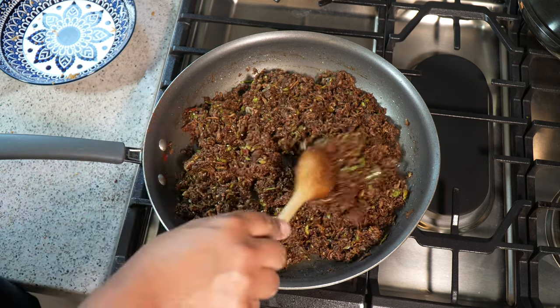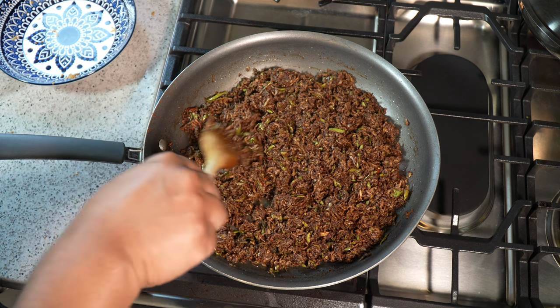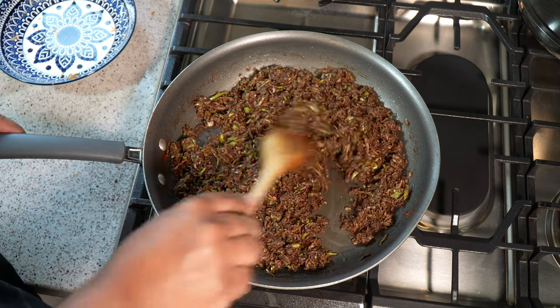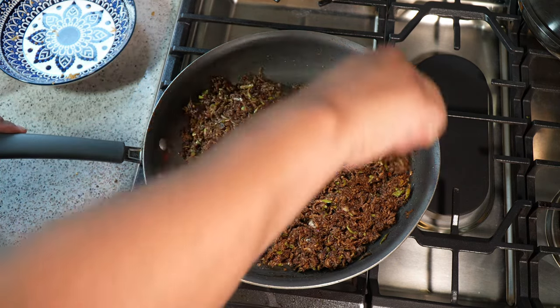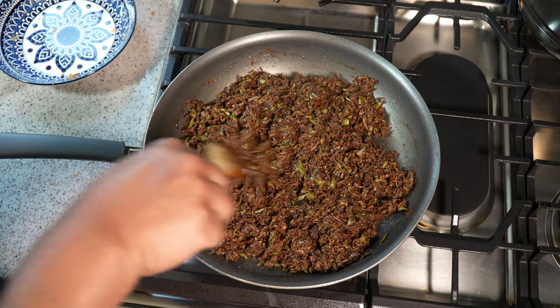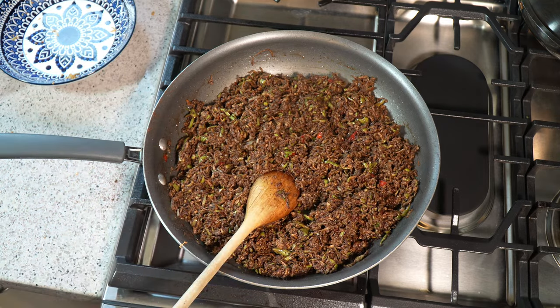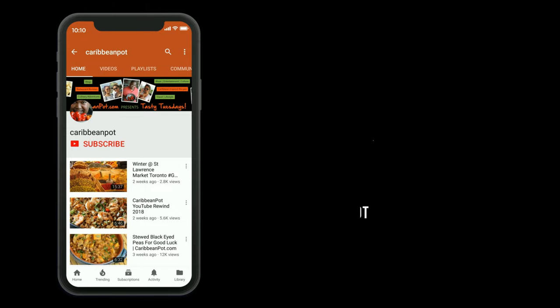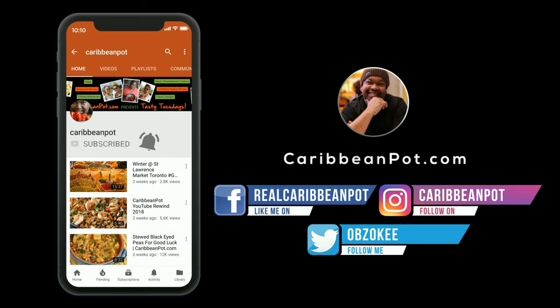Chris here at CaribbeanPot.com. I originally shared this recipe about 13 years ago — Apple Kuchula. And to date, all kinds of people — vloggers, bloggers, everybody else — just take it and own it. But small thing, we spread it in the culture. Put it in that container and seal the top. Don't forget to click subscribe, and if you've already subscribed, hit that bell notification — I don't want any of you missing out on new videos.